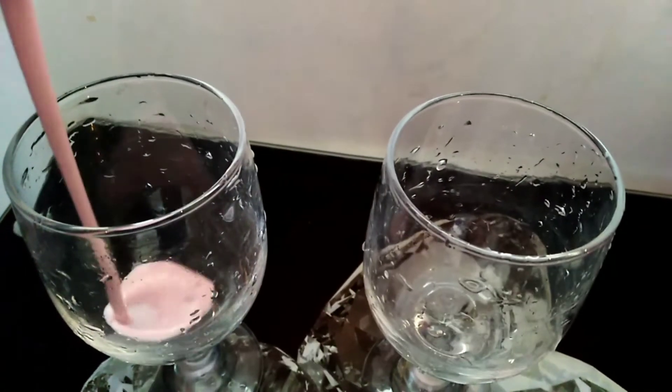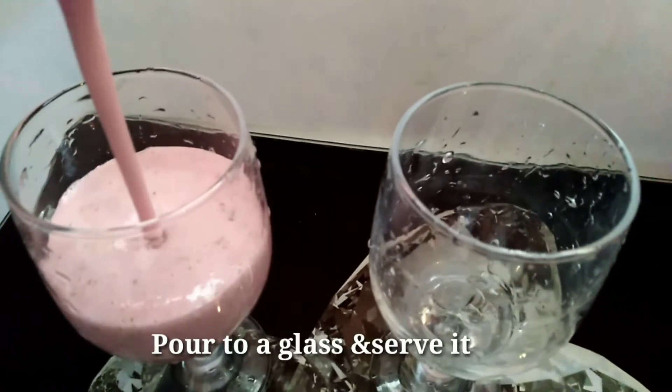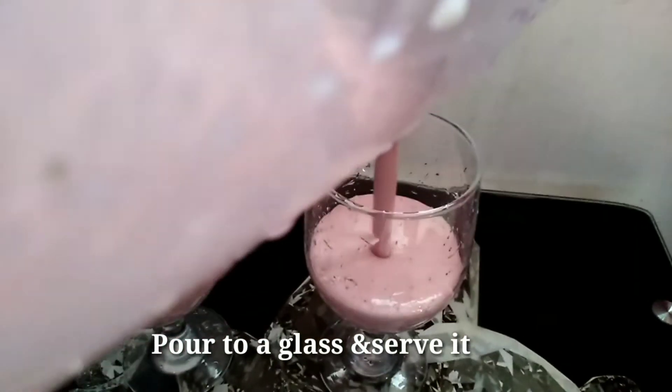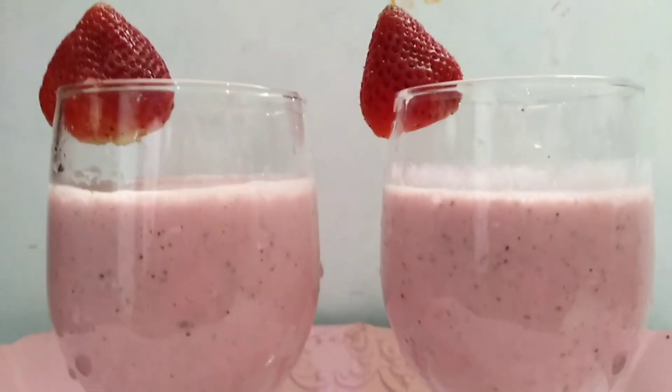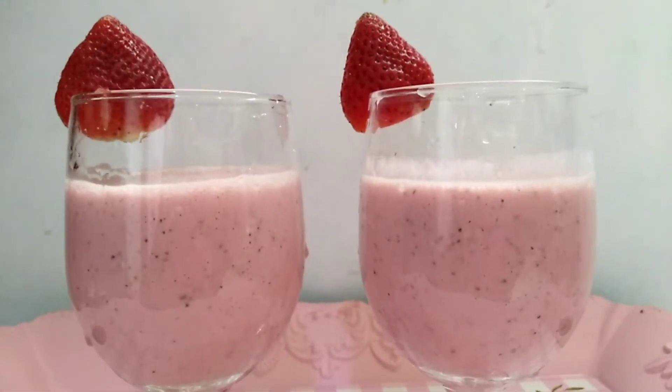I am ready to cook the LCHF strawberry mint smoothie. If you want to try it,